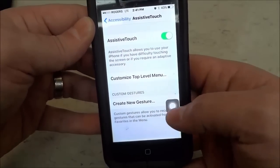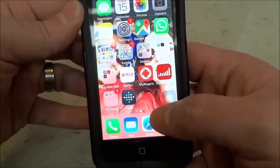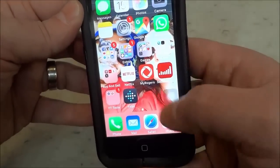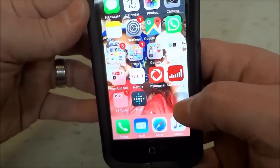As you can see, this little button has popped up here. I'm just going to go to the home screen and the button is still there — it's just hard to see. It's sort of faded into the background, but the button is still there.